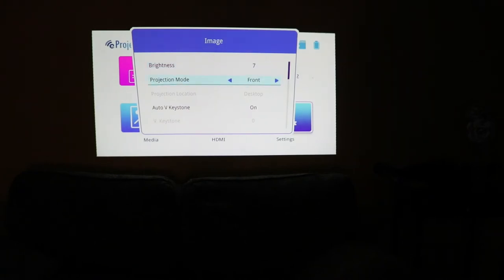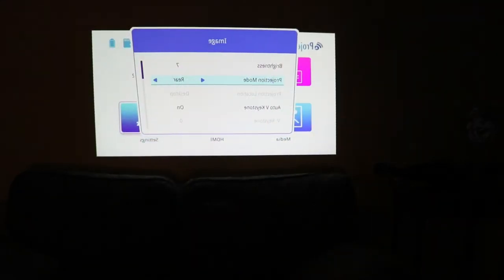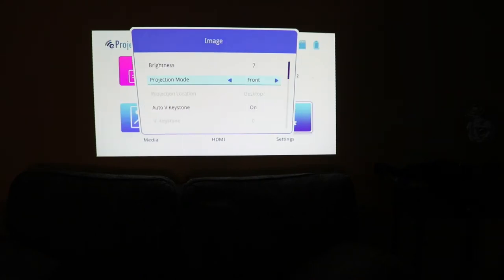So projection mode — we can go front or rear. This is very useful if you want to do reverse, which is when instead of projecting onto a screen, you project behind the screen onto the screen. That way, when people walk in front of your movie, you don't see this effect. You can walk right up to the screen, and because it's projected from the rear, the image will be flipped accordingly. That's just a little cool feature — I can't wait to use that when I get a proper screen.